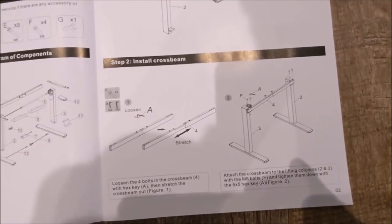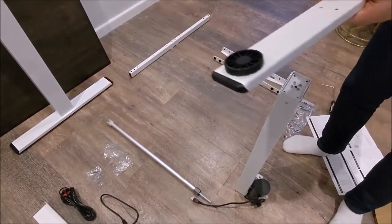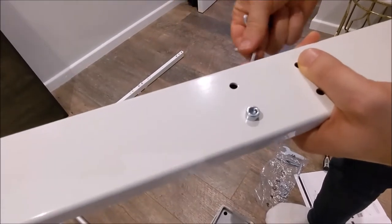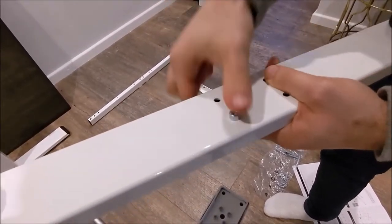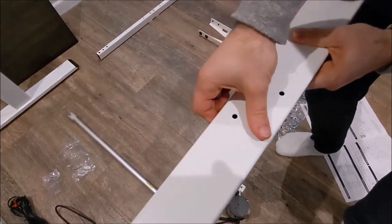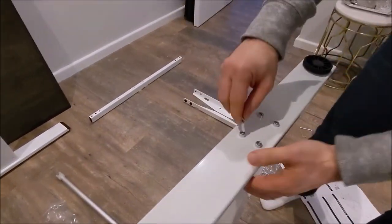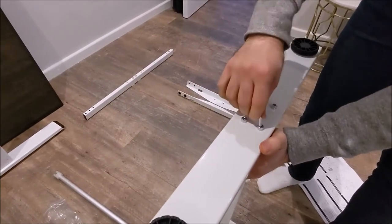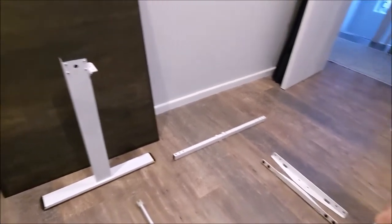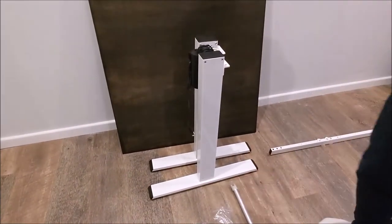So I'm going to time myself and see how long it'll take me to do this. The next section is just to put this on top here. You're given four screws — I believe they were E — and these are tightened with one of the allen keys. There are three allen keys. Basically you put this on top, try to line it up with the hole, then tighten it with your fingers at first. Using the provided allen key, just tighten it. I've also got the other leg that doesn't have the motor — same concept, same screws. So that's both legs done.